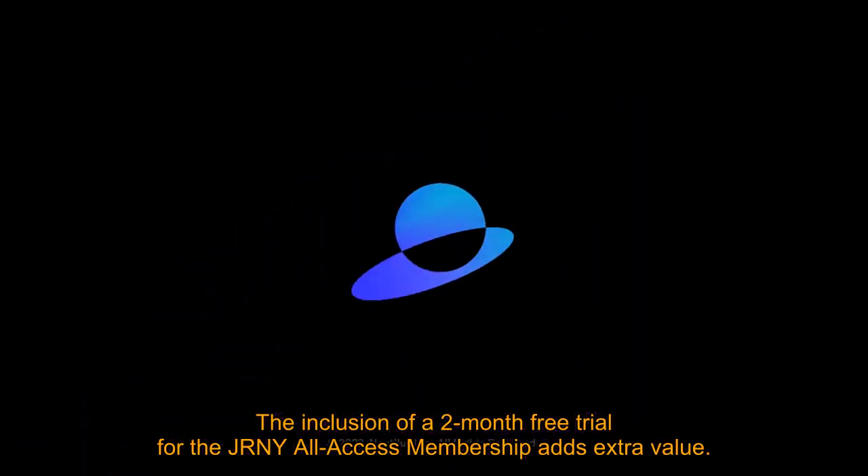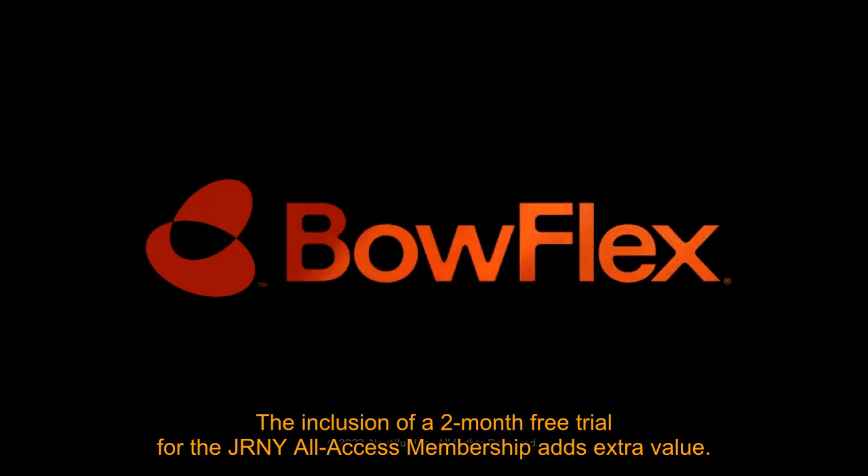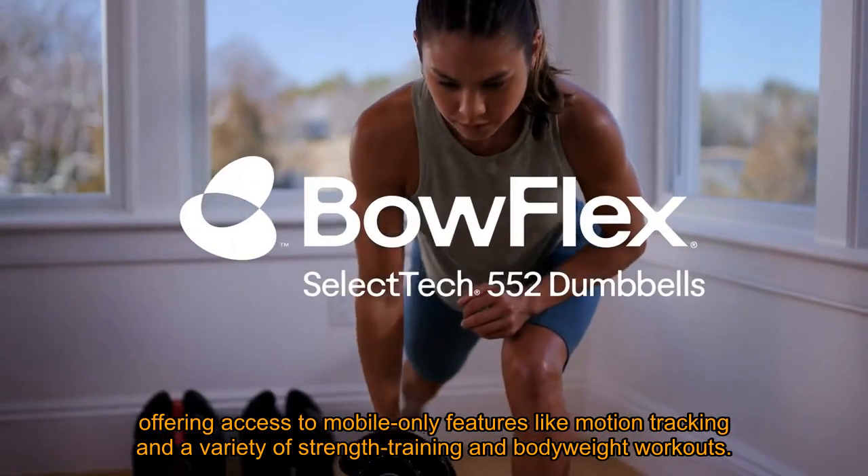The inclusion of a 2-month free trial for the JRNY All Access membership adds extra value, offering access to mobile-only features like motion tracking and a variety of strength training and bodyweight workouts.